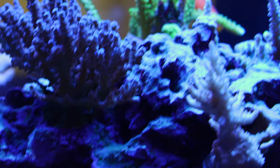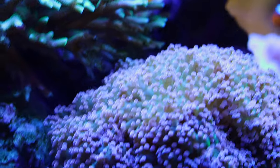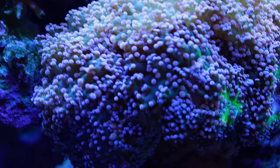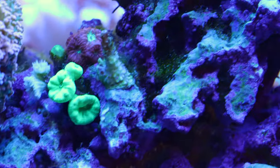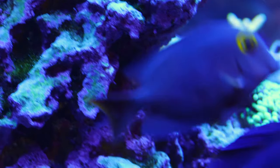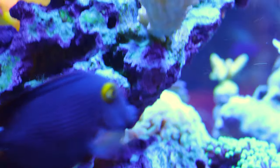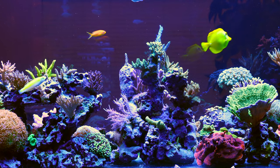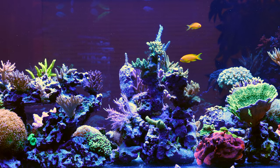I think what helps is having a consistent process and sticking to it. That was my problem in the past — I was always so excited introducing new fish that I wasn't consistent with my process. Now I just go through the same steps every time no matter what.